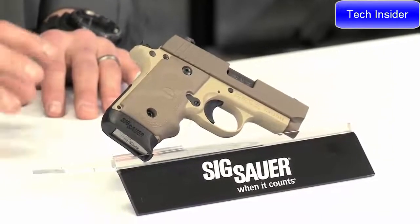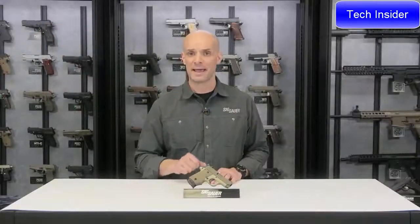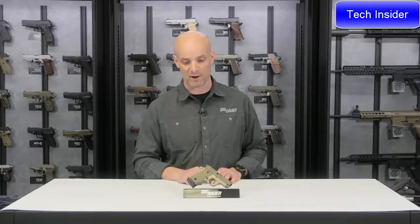What I like about the 238 family is it's real compact, awesome for concealed carry — pocket, ankle, purse holster. For me personally, the 238 is my jogging gun. Throw it in a belly band, go out for a run, and I've got some firepower on me.